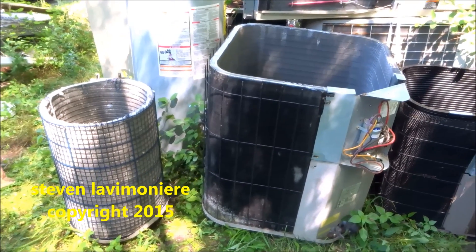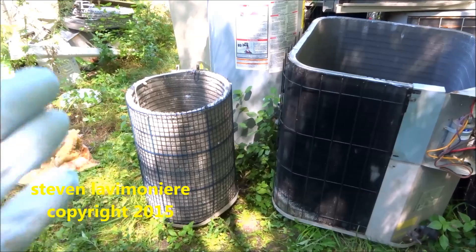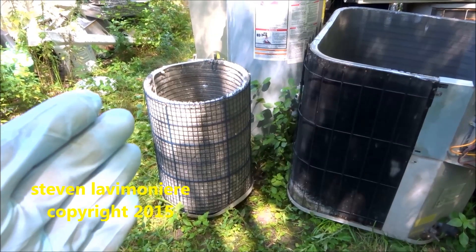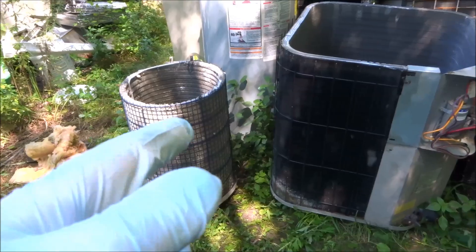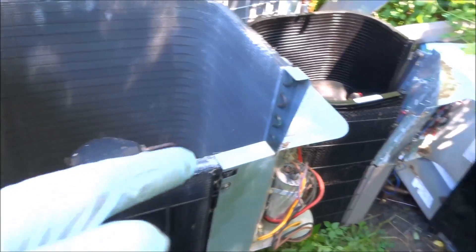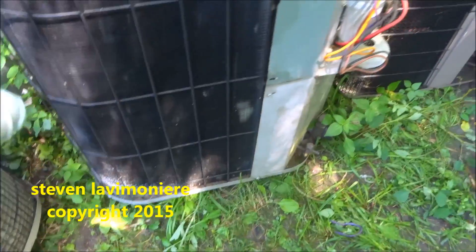Alright guys, in this video I'm going to talk about different types of condensing fins from different manufacturers. This is the spine fin coil — that would be American Standard and Trane. This type of external fin is what pretty much everybody else on the market has, which would be a copper coil with aluminum fins on it. This one here is an old Goodman.